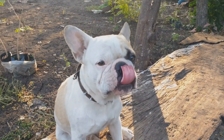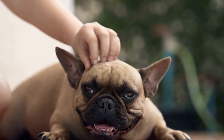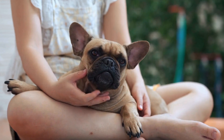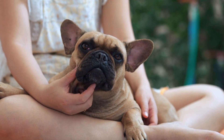One: Start with Basic Obedience Training. Before addressing the leash pulling issue, it is essential to establish a foundation of basic obedience training for your French Bulldog. Teach them commands such as sit, stay, and come in a controlled environment. By reinforcing these commands, you can establish yourself as the pack leader and gain better control over your dog during walks.